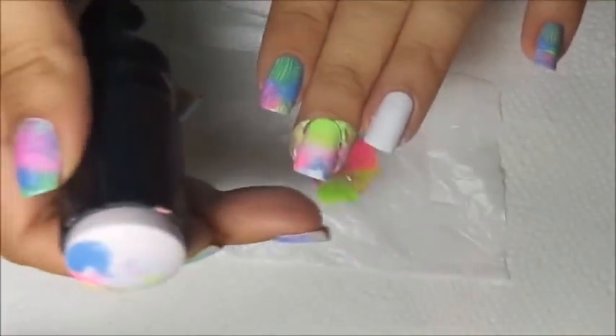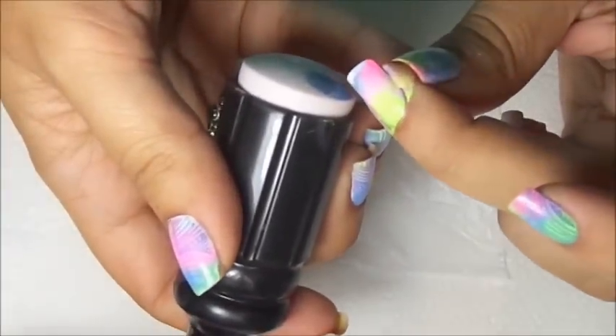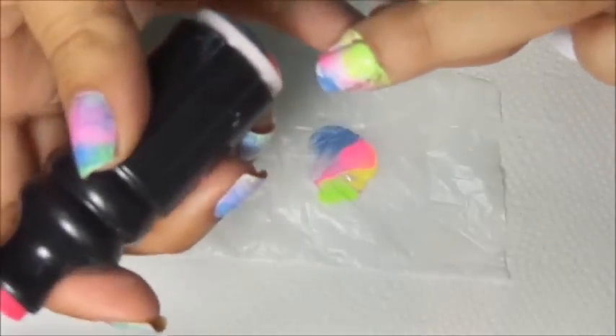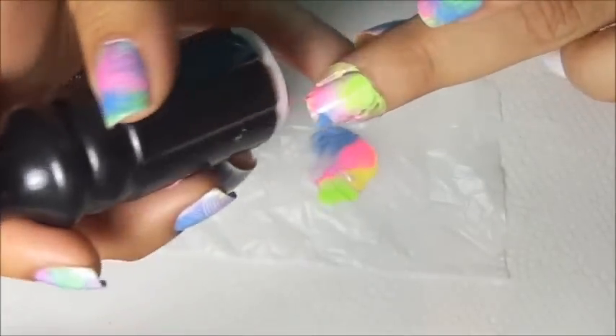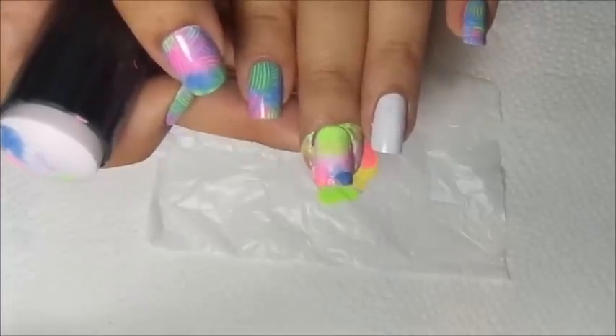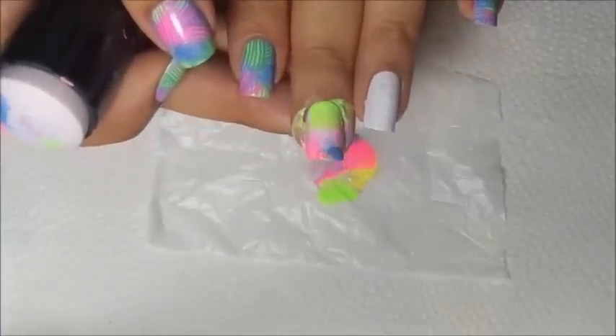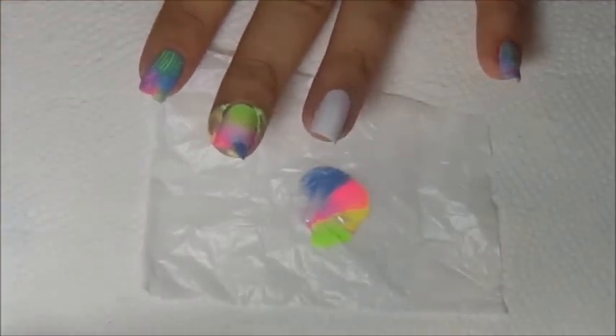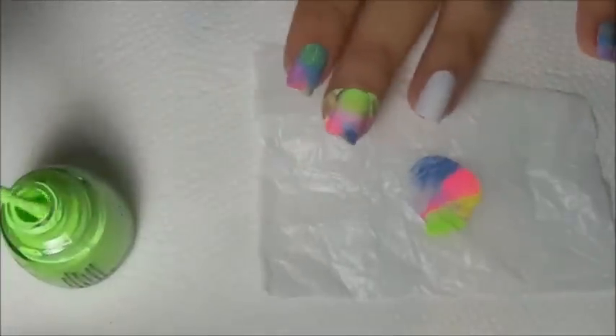See how cool that is! I'm missing a spot but don't worry, just go over with some color so you have completely covered your nail. See how quick and easy that is! I'm going to clean up to do my other finger.